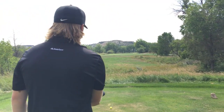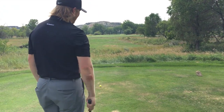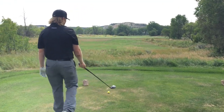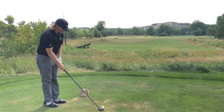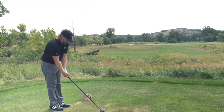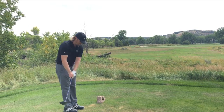So starting back here, find something on the ground to aim your clubface at. I'm going to go off a blade of grass about two feet in front of my golf ball. I'll then set up to that — clubface aimed right at my intermediate target — and I always start with my feet together. I put my left hand on first, then my right, and get my arms working nice and level together.